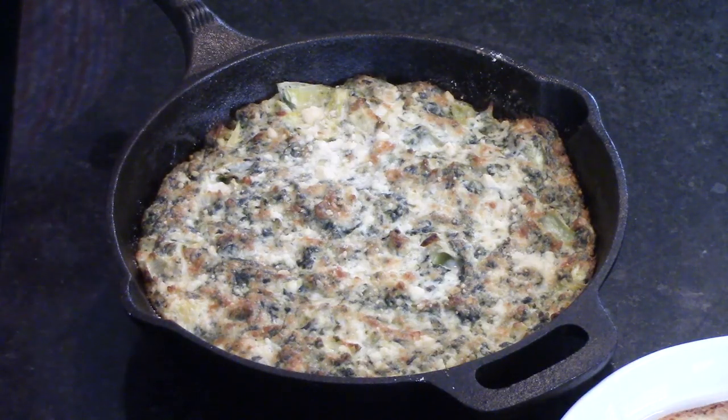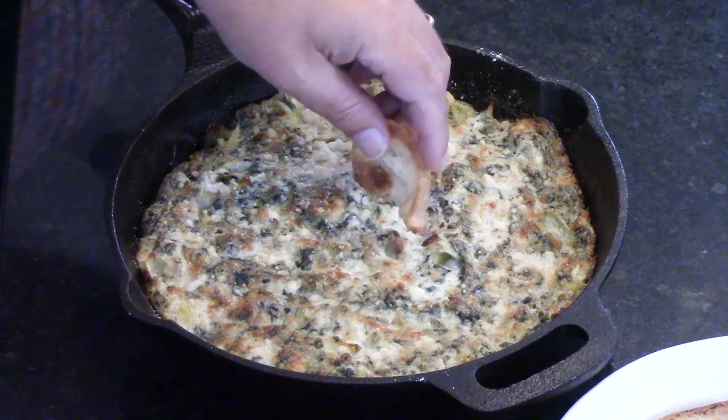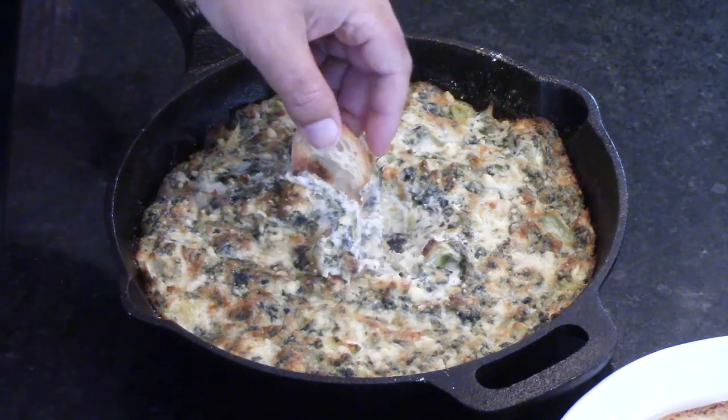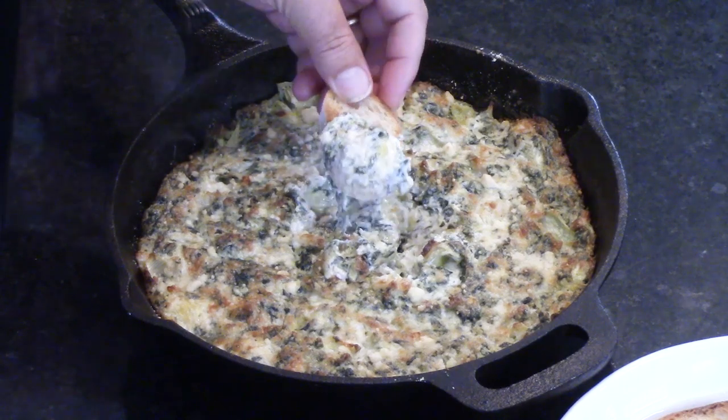You can use a chip, a pita chip would be good, or even just pieces of bread. Ideally you'll let this cool for five to ten minutes. We used to have a Halloween party every year when we lived in New York City and we would serve this — it was always so popular. Be careful, that is molten lava!